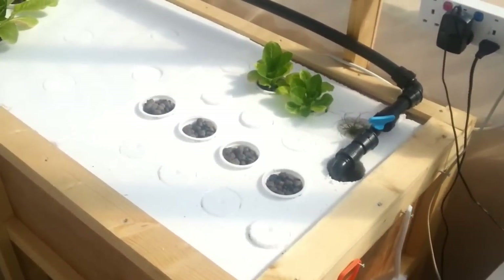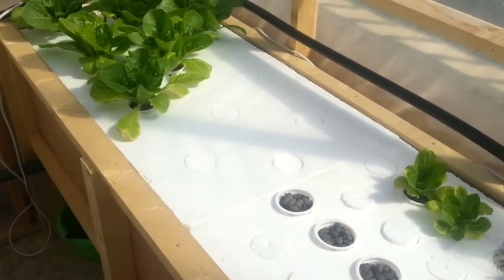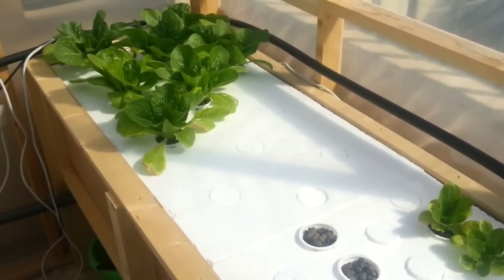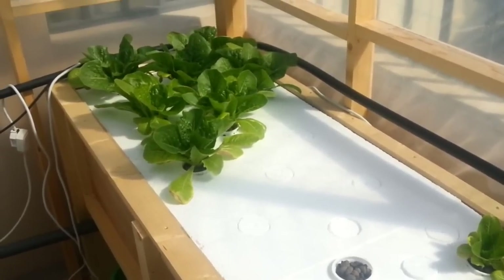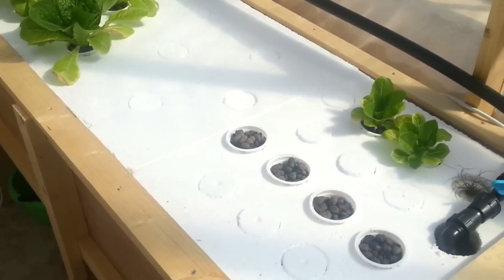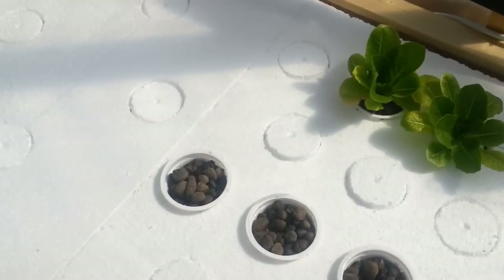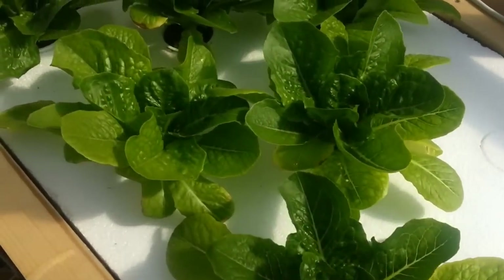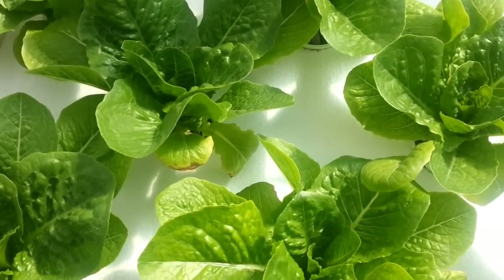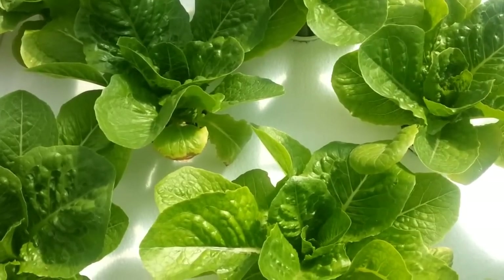Here's our deep water culture system. The system has only been in place for maybe a week or something like that. I did have the other lettuce at the end in a previous temporary system, but since I've installed this, the lettuce is coming up really, really fantastic. These heads have almost doubled in size in maybe nine days.